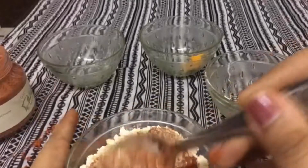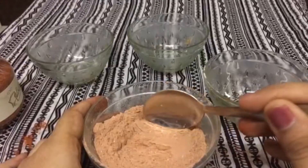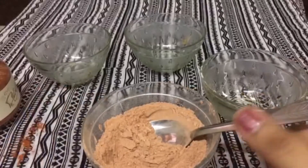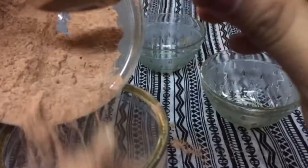Once the mixture is mixed well and there are no lumps left, you can store this mixture in a dry container and you can use this for at least two months, with the help of rose water